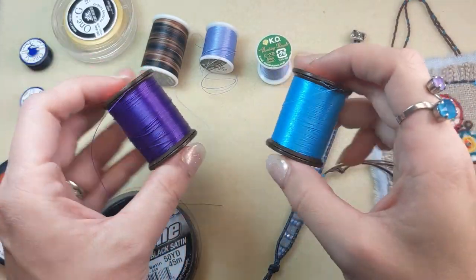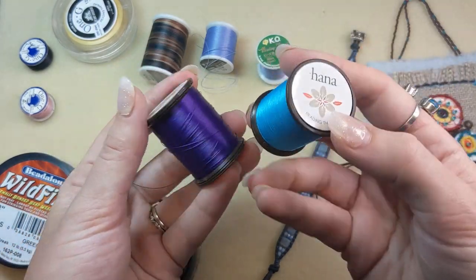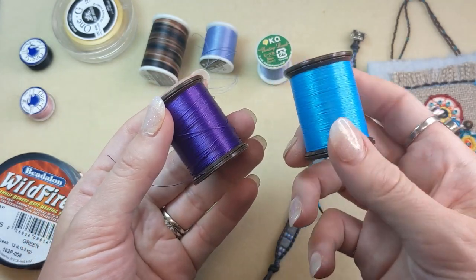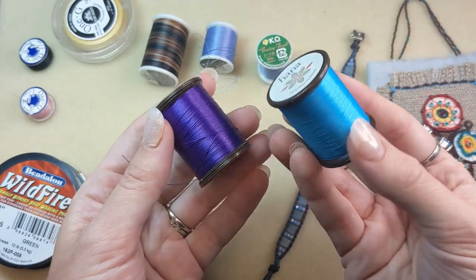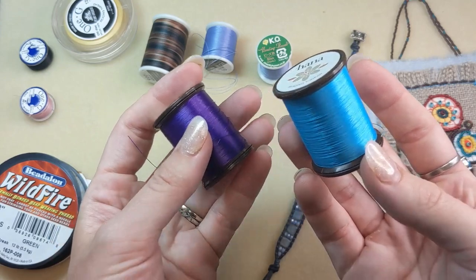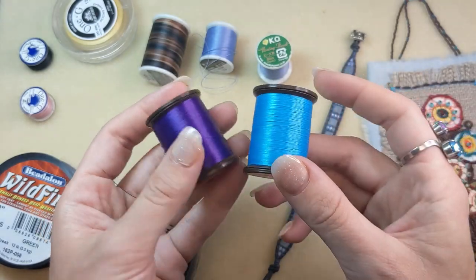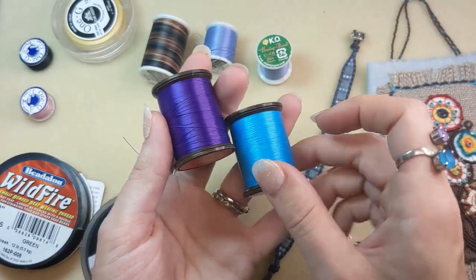Another great nylon thread option is Hana beading thread. This is 100% pre-waxed nylon and it comes in unique and vibrant colors — look at how bright those are, they're beautiful. It can be used in weaving, loomed projects, and bead embroidery. I love the bright colors that this thread is available in.